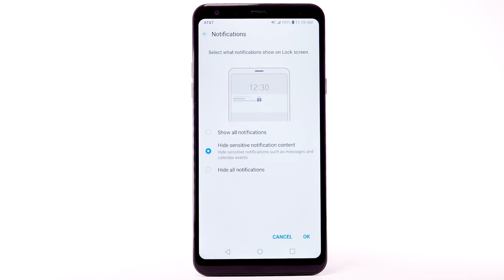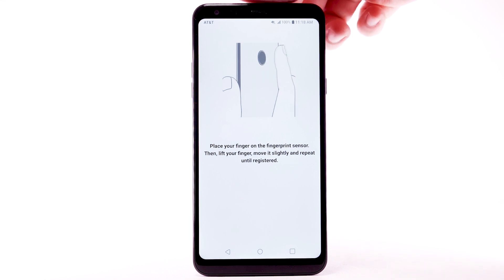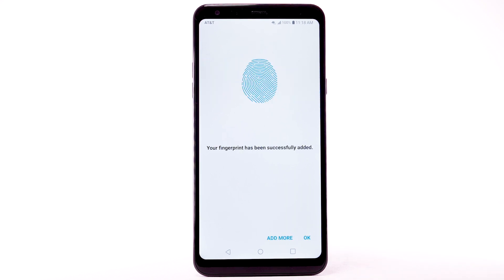Review the Notifications prompt. Select the desired option, then select OK. Review and follow the prompts to register your fingerprint to the device. Place your finger on the fingerprint sensor on the back of the device. Lift it off and repeat, moving it slightly between attempts.